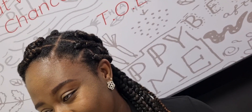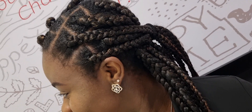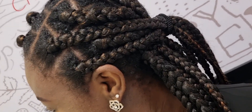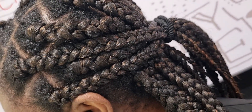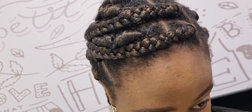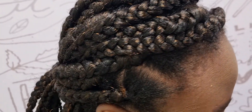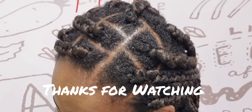Here is the final result — I would say it looks pretty decent. I can still have this in for about a week or two, my scalp is clean, my hair looks nice, and I'm loving it. If you found this tutorial helpful, please don't forget to like it, give it a thumbs up, share, and comment to let me know what you think. I'll be expecting your feedback — bye guys!